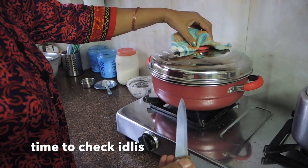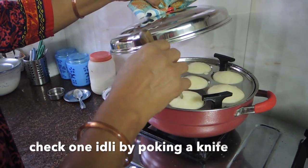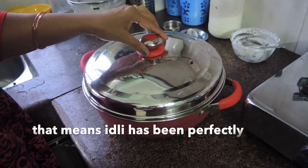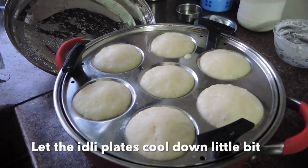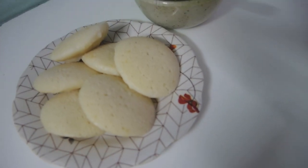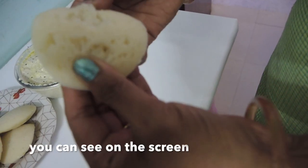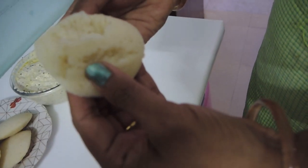Now we need to check the idli with a knife. If the knife comes out clean, it means the idli is cooked properly. Turn off the flame and let it cool. Then remove the idlis from the plate — you can see they have become soft and fluffy.